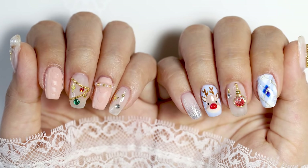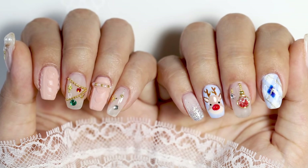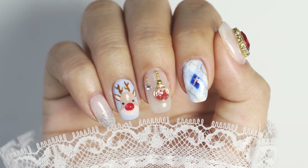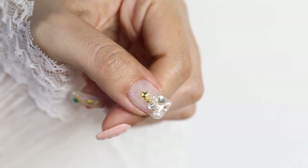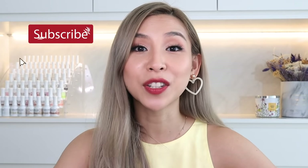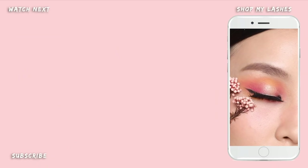What do you guys think? Which design do you like the best and which hand do you prefer — the nude with the sweater nails, or the blue with the argyle pattern and the cute reindeer? I hope you guys have enjoyed today's tutorial. As always, I'll list the products I used below. If you're new here, don't forget to click subscribe and turn on notifications. That is it for me guys — I shall speak to you next time. Merry Christmas!